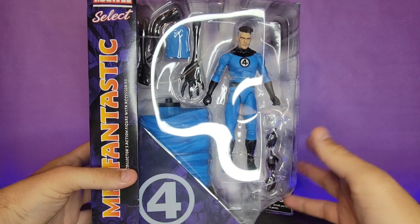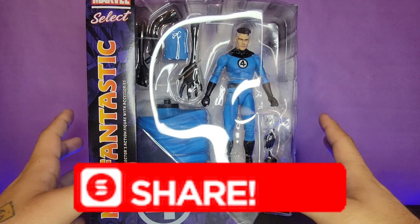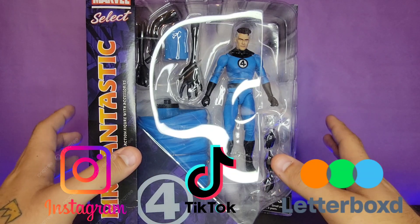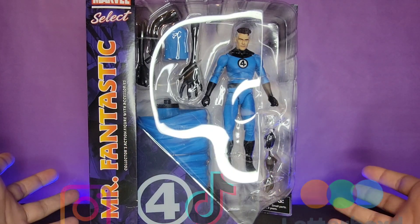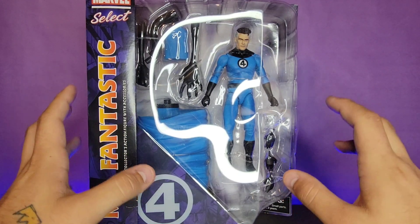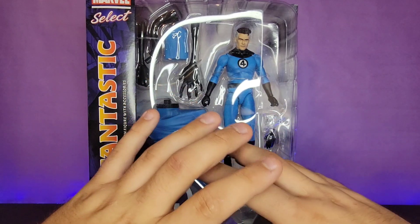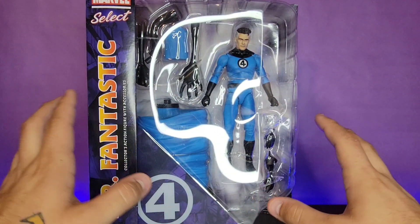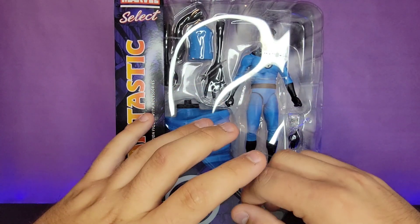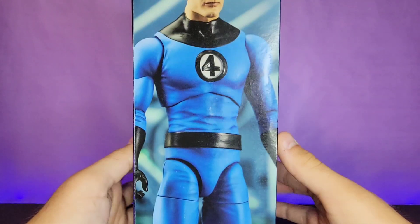What's going on guys, we're back here again with yet another review. Today we're going to be taking a look at the brand new Marvel Selects Diamond Select Mr. Fantastic. I've honestly been loving what Diamond Select has been doing recently with their Marvel Select figures because they are just killing it when it comes to accessories and showcasing the hero's power set, and this is no exception.